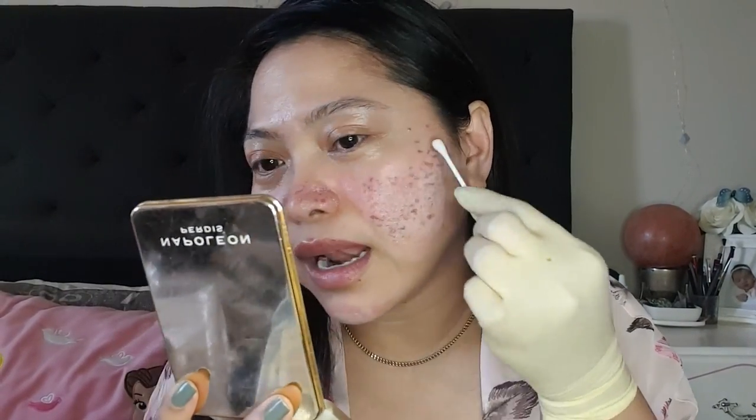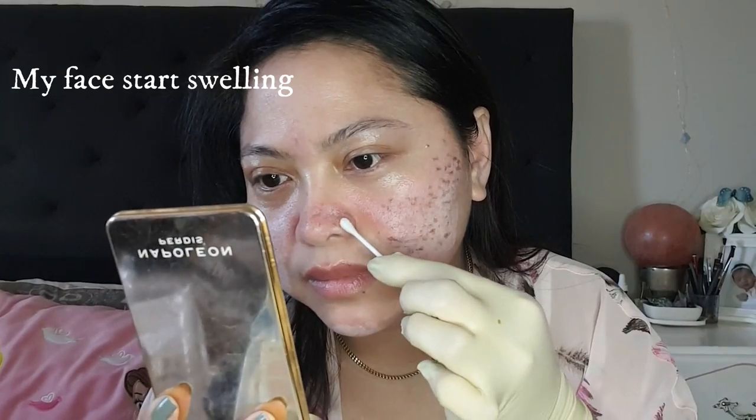Every time I do TCA cross and TCA peel I become more and more confident that I know this product will make my face better. I've seen lots of good reviews, and I myself see results that I couldn't see with my past treatments.